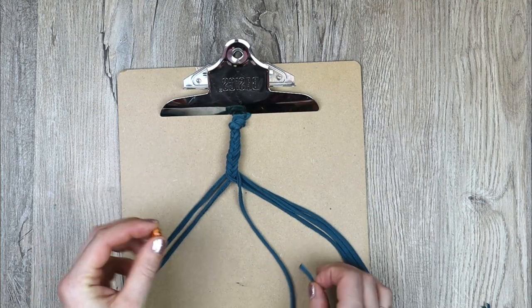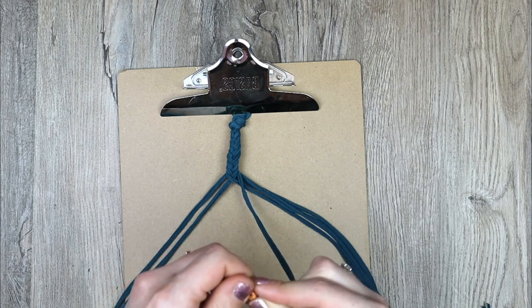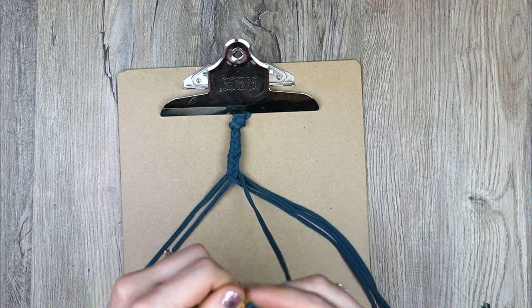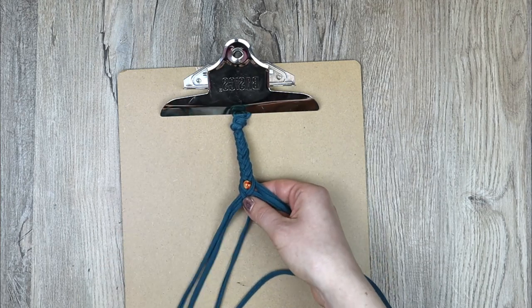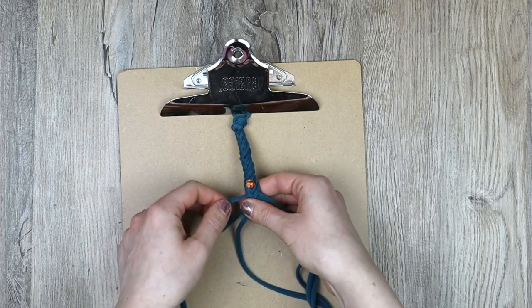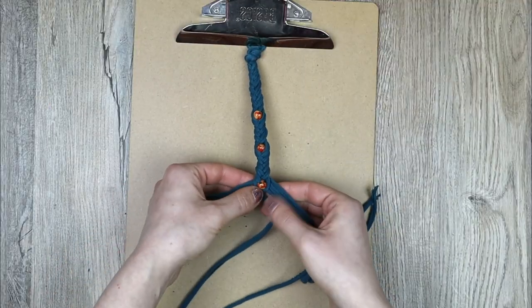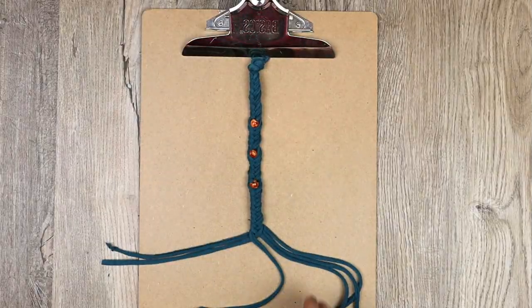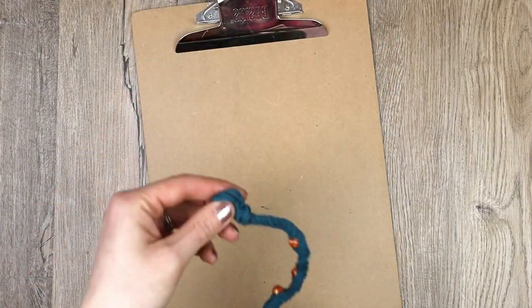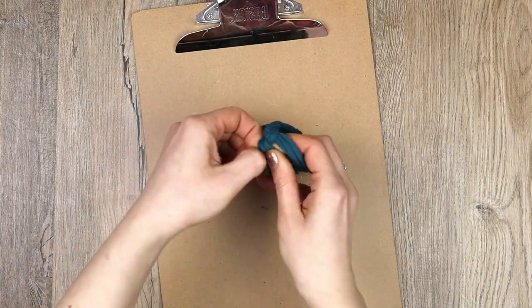When you're about a third of the way around your wrist, add a bead in the center strand and continue braiding. Add a couple more beads spaced out about an inch apart and continue braiding. Once the bracelet is long enough, string half the strands through the loop at the beginning, then tie them all together in a knot and trim them.